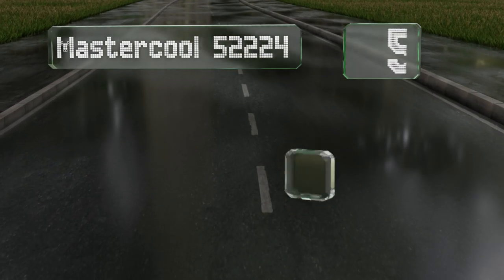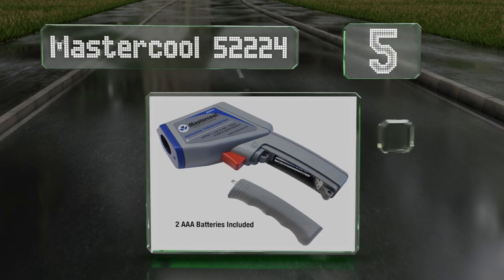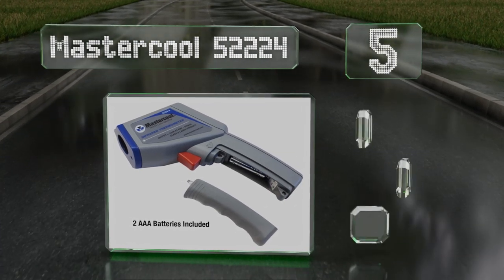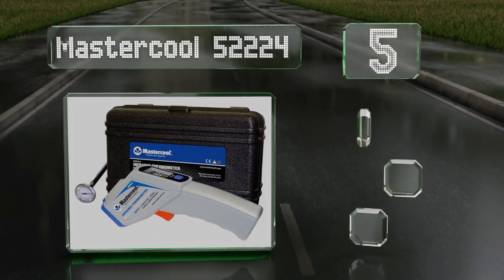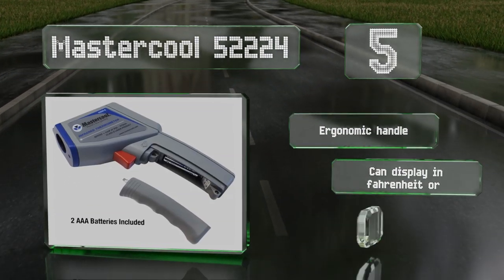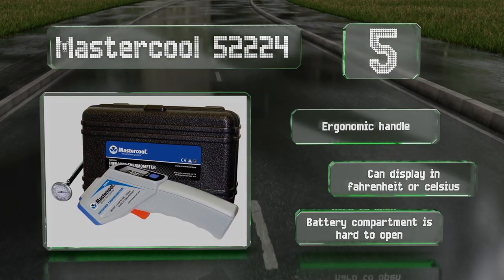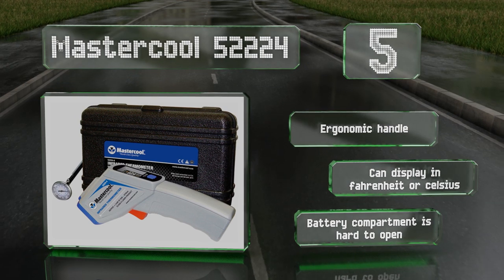At number five, the Master Cool 55224 provides a temperature measurement range of between minus 58 and 932 degrees Fahrenheit and comes with a durable plastic molded carrying case that protects it from impacts in rough industrial environments. It's equipped with an ergonomic handle and can display in Fahrenheit or Celsius, but its battery compartment is hard to open.